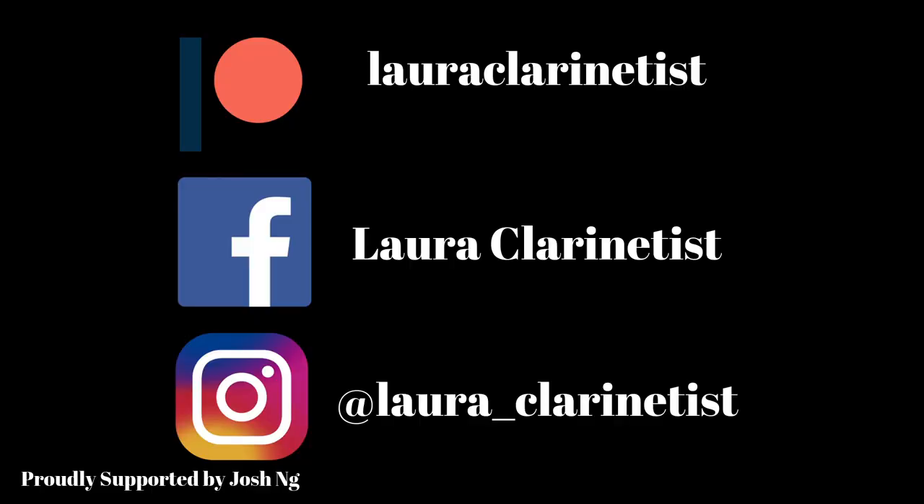Hey everyone, thanks for watching! If you enjoyed this video make sure you're subscribed to my YouTube and follow me on Instagram at @lauraclarinetist. If you'd like to see the behind-the-scenes of this video, make sure to check out my Patreon — the link is in the description. Thanks!